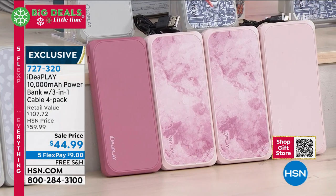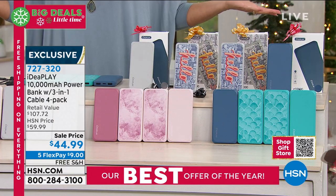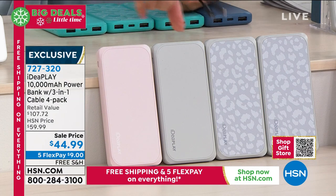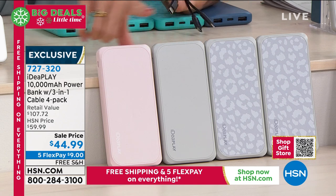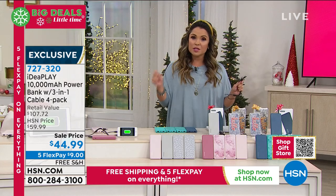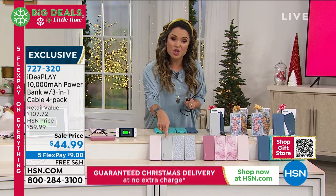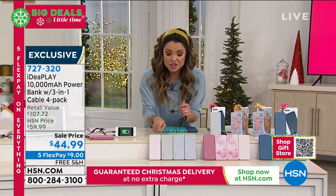Your cell phones, your smart phones, your tablets, your watches, your headphones, even the Nintendo Switch — my kids use it for theirs. Here's the secret sauce: not only are these the huge 10,000 milliamp, so in terms of power, you're going to be able to, for example, charge your cell phone from completely dead to fully charged two to three times before you have to come back and actually charge up your IdeaPlay power bank.